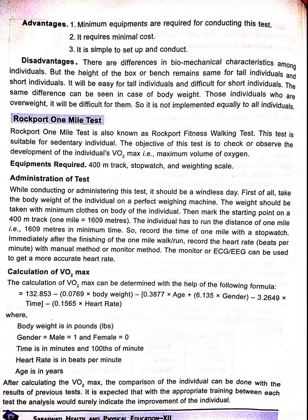After calculating the VO2 max, the individual's result can be compared with the results of previous tests. It is expected that with appropriate training between each test, the analysis would surely indicate improvement in the individual.